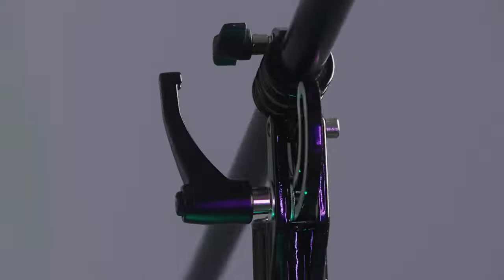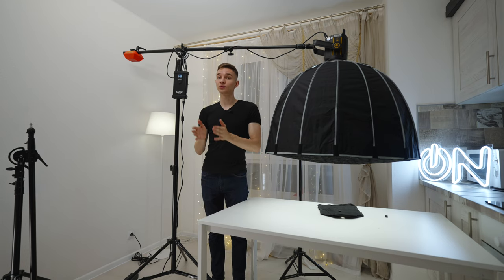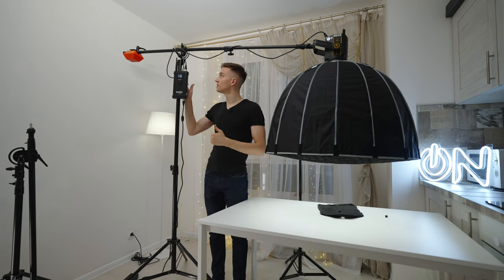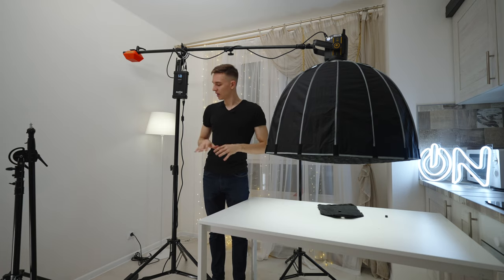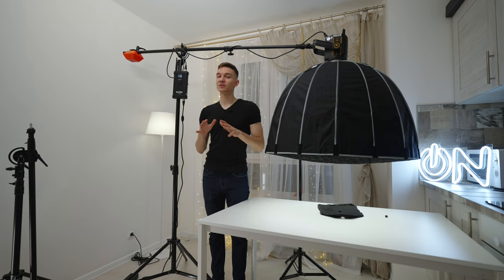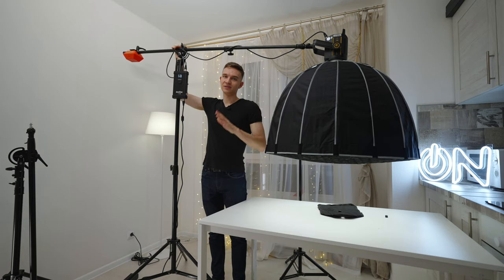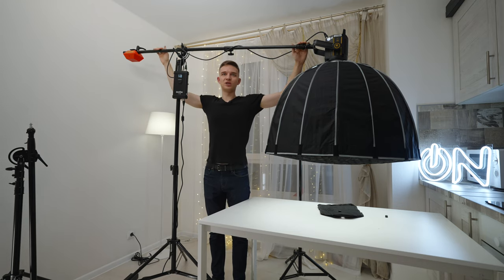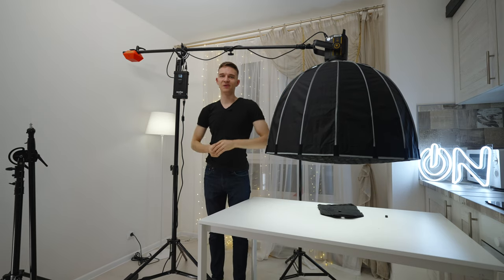Now about the pricing. The JS model costs around a hundred bucks, which is a pretty great price for this type of product in my opinion. And the LSB-2 is a little less — around 70 bucks — and it's just a no-brainer for that amount of money. This one will be serving you for a very long time if you're gentle with it and don't put too much pressure on it.